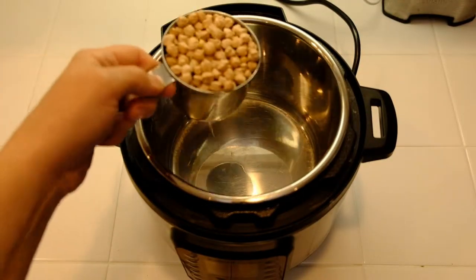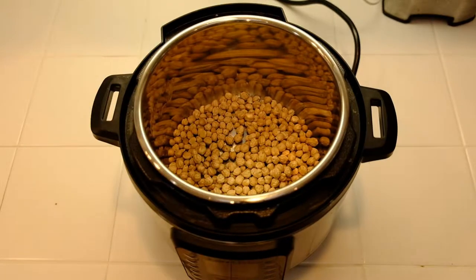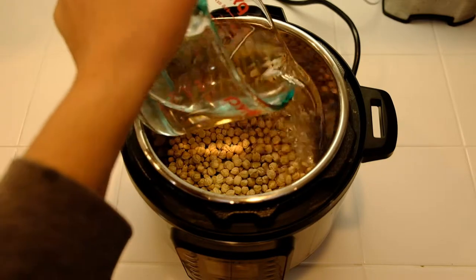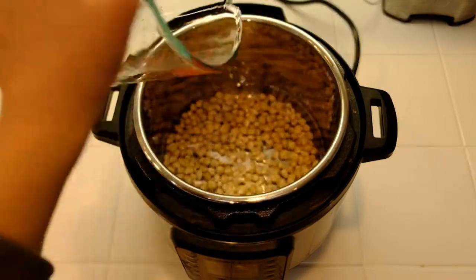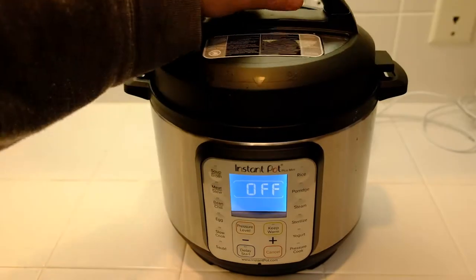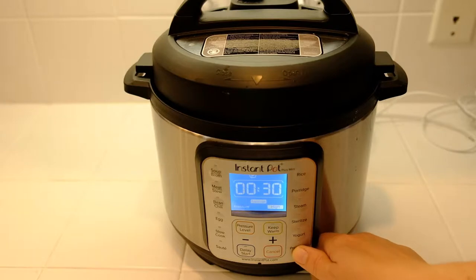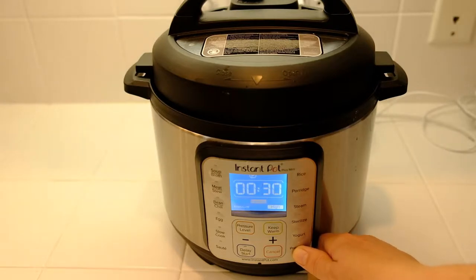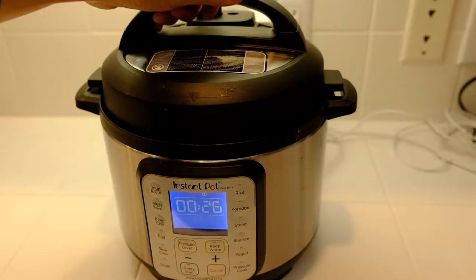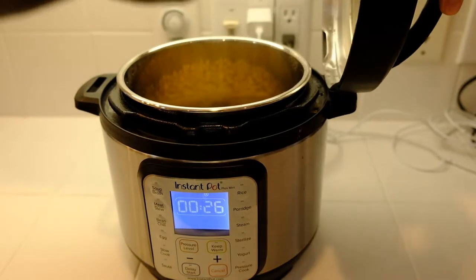Here's my Instant Pot and I'm adding one cup of dried chickpeas. Next comes two and one quarter cups of water. Put on the lid and set it to pressure cook on high for 50 minutes. After natural pressure release, the chickpeas are done.